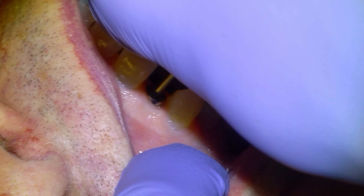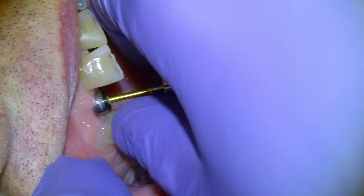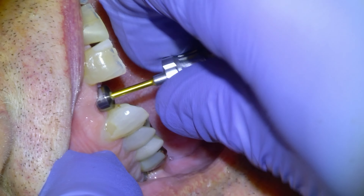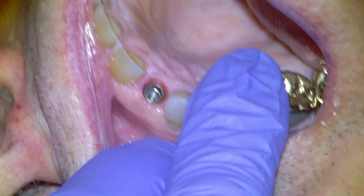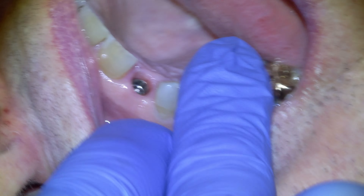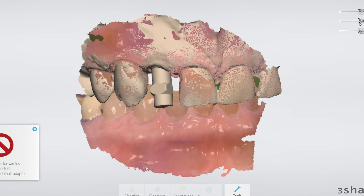But before we do that I'm going to show a little bit of the manufacturing process. Here we are the week after we took our scan — we're happy with the tissue. I did use a tissue level implant; lots of people say you can't use tissue level in the anterior, but I beg to differ.